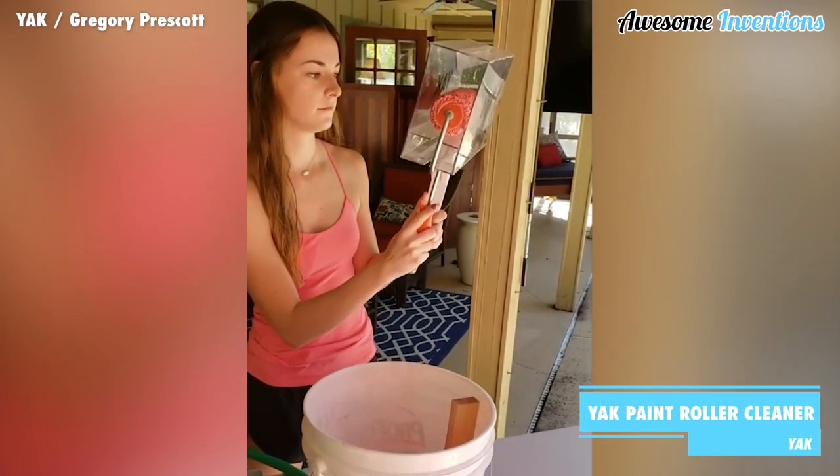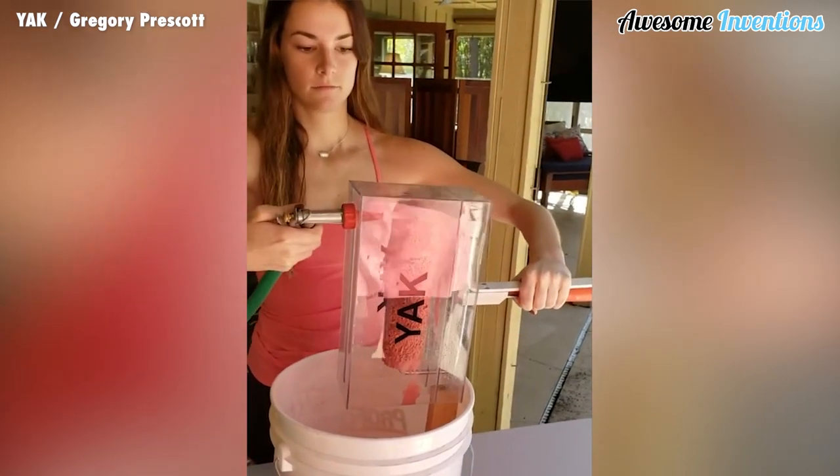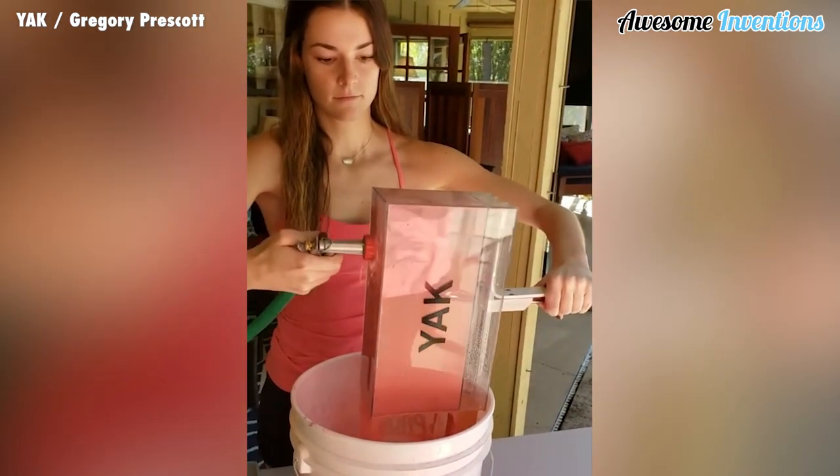The Yak Paint Roller Cleaner is a painter's best friend. Thanks to its handy design, it can clean a paint roller in seconds instead of taking all day by hand.